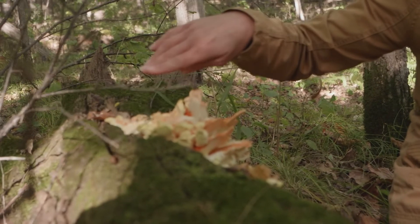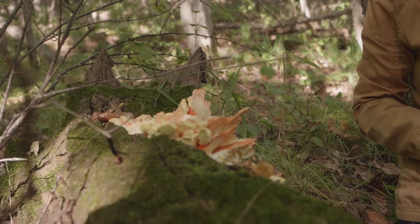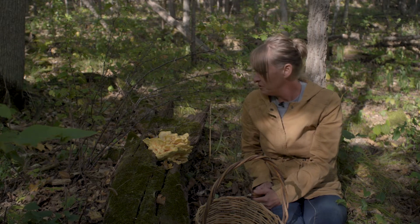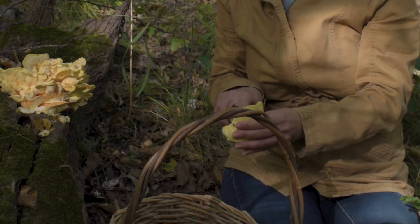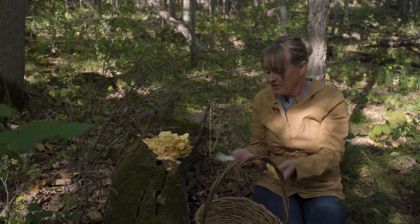These are saprobic mushrooms, so they like to feed on decomposing logs or dying trees. If you see it on a living tree, life is not long for that tree — it would be a parasitic fungus eating the nutrients from a living tree. But typically they are saprobes feeding on decomposing trees.